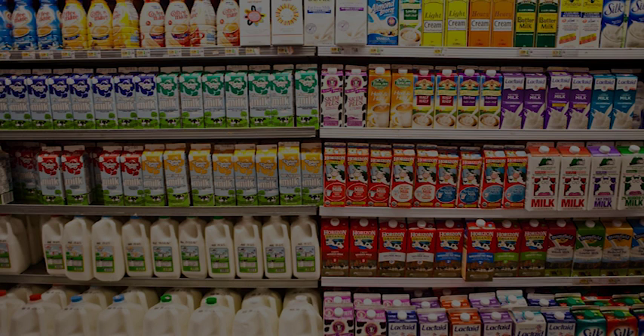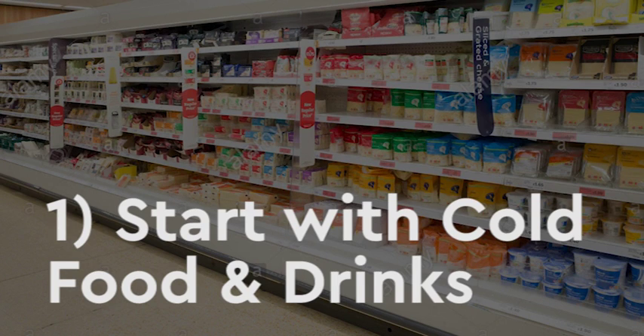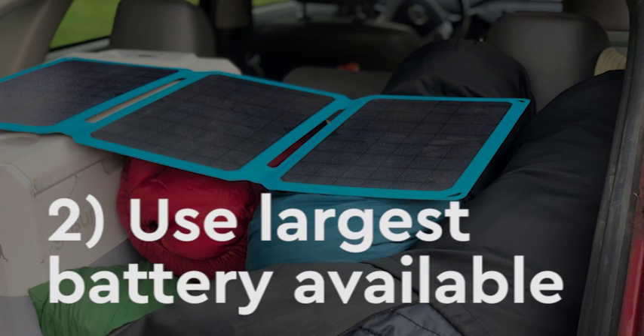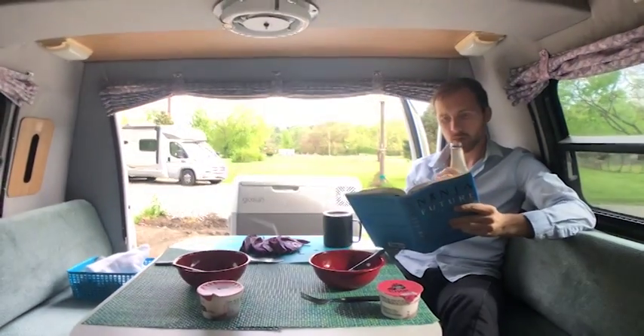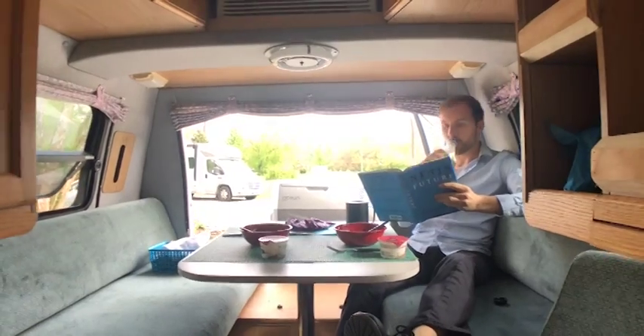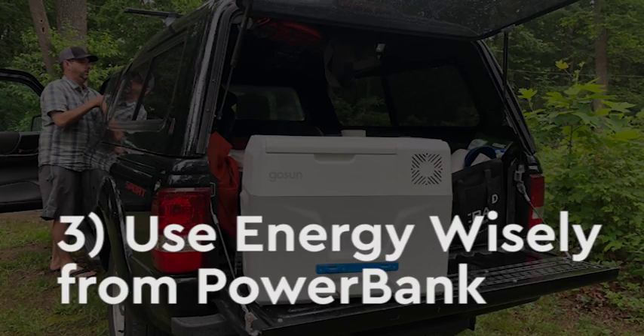Remember, the Chill will cool items down from room temperature, but it takes a lot of energy to do this. If you're going out on a trip or plan to run off batteries, always try to load it with food or drink that is already cold. If you're on the road, you can always plug the Chill into your car cigarette port to get a head start on cooling before switching to the power bank.